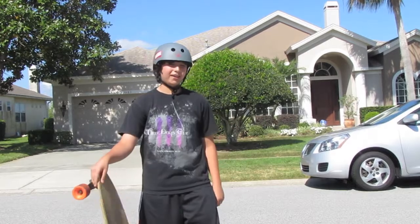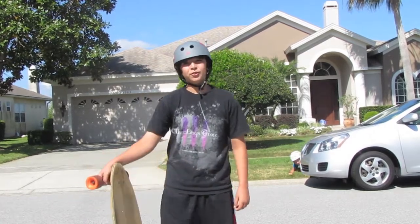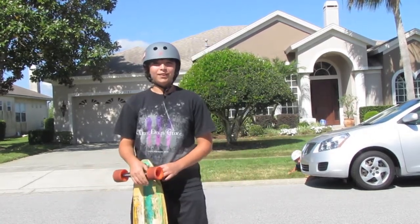My name is Jake, and I ride for CLA Longboarding, and I'm here to show you the trick that I created: the backdrop.